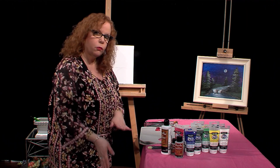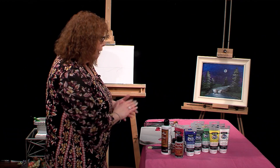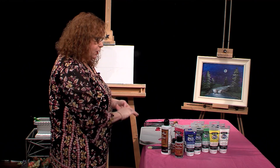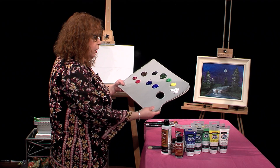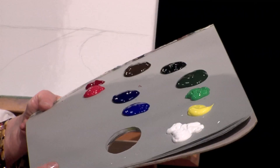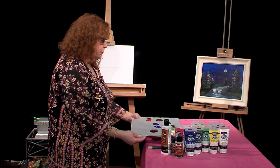Again, that's the triple thick, and this one is the sealer. So I have a lot of painting to do, so I'm going to jump right in here. I have a full palette of colors, and we'll run those along the screen. I'm not sure if I'm going to be using them all yet, but I put them out just in case.